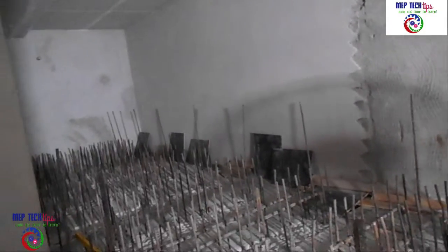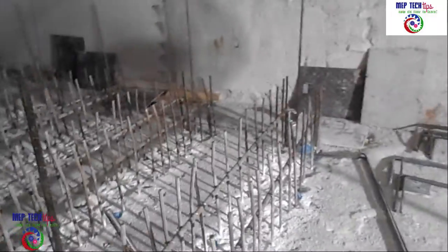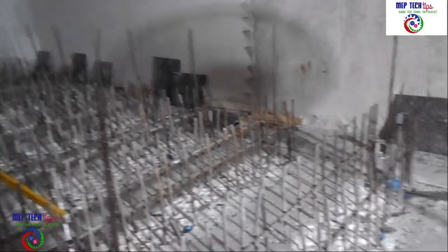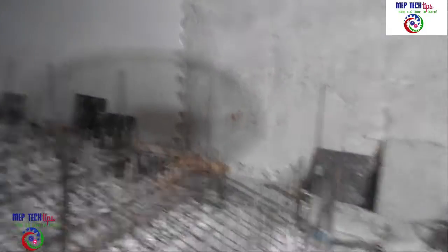We already have very limited height in the water tank area, and we are going to erect our water tank in the pump room. The main contractor increased the foundation by 100mm more, which we cannot afford, because it will affect maintenance from the top. We need a minimum 600mm clearance above the water tank to allow a person to go inside.